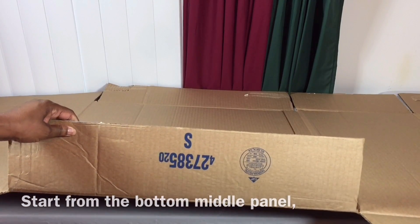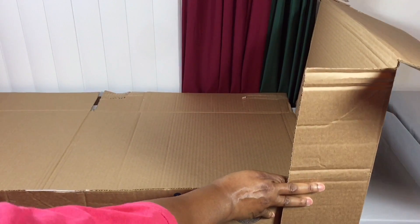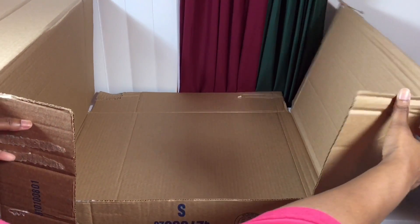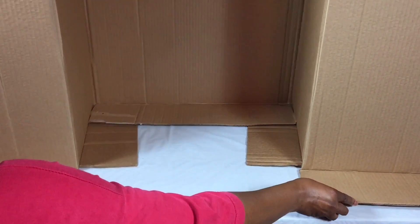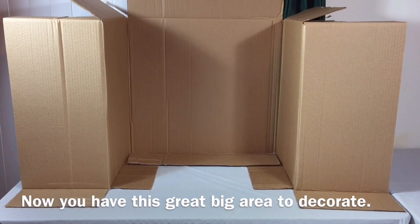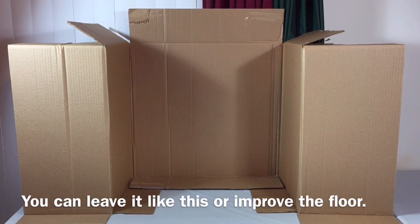Start from the bottom middle panel and fold up the box like this. Now you have this great big area to decorate. You can leave it like this or improve the floor.